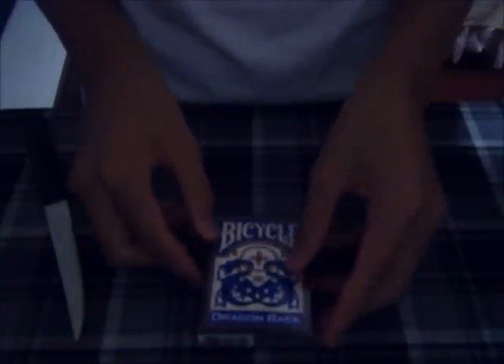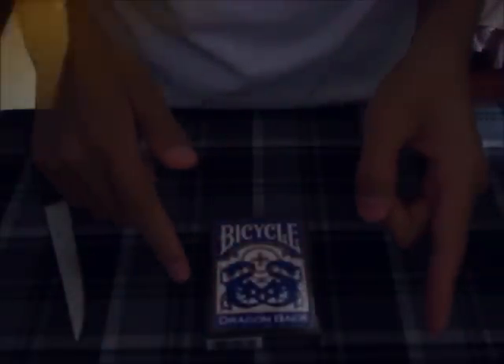So I'll cut the video now and get all the wrapping off. Now that I got the cellophane off, let's get into the deck.